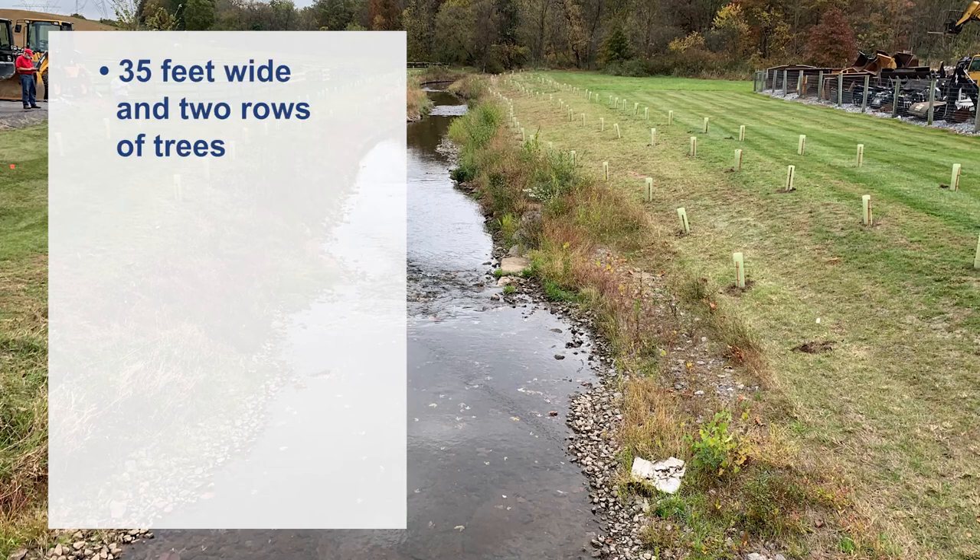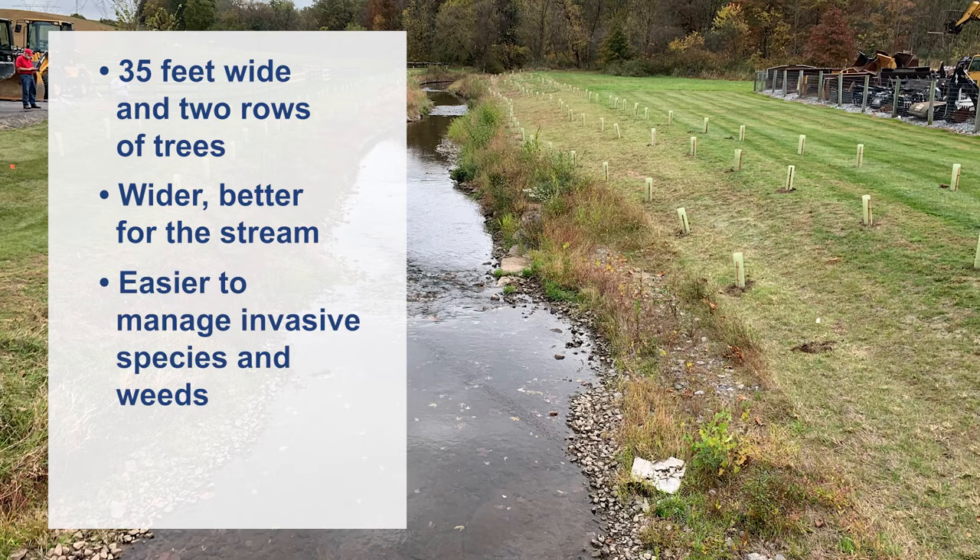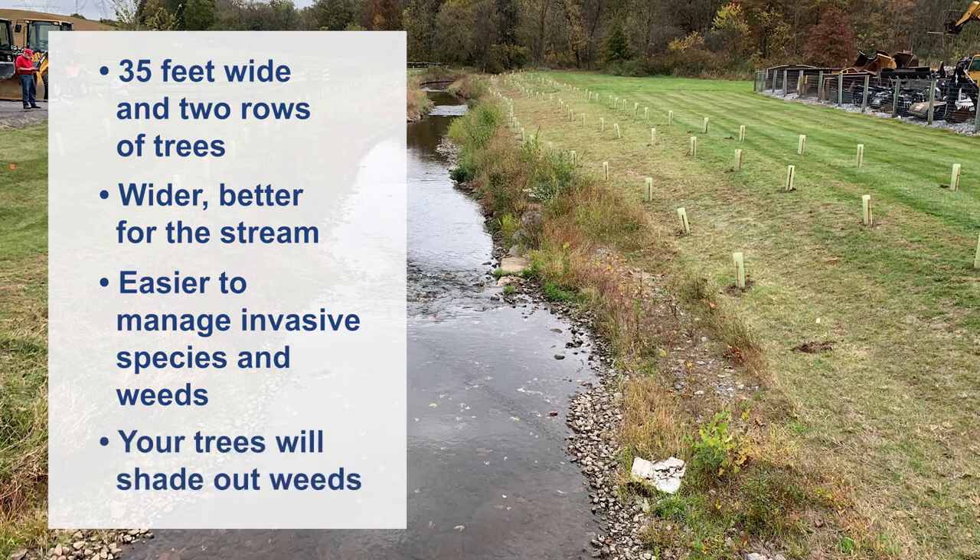Plan for your buffer to be at least 35 feet wide with at least two rows of trees. The wider you make your buffer, the better it is for the stream. It will also be easier to manage invasive species and weeds in the long term. As your trees grow, they will shade out many weeds. The more rows of trees, the deeper the shade and the quicker your buffer will help manage weed growth.